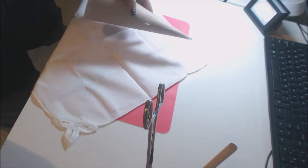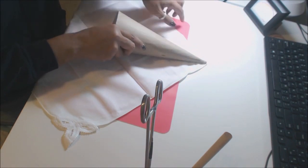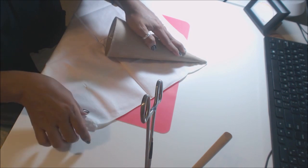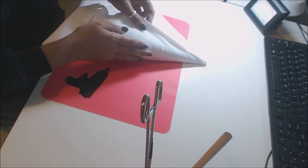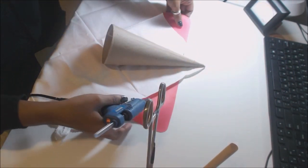I've done Tussie Mussies where I always put my little signature touch with the wings, but this one I'm just going to do it a little bit different. So the first thing I want to do is wrap the napkin around the cone, a little bit off center.